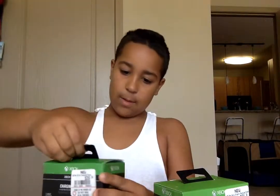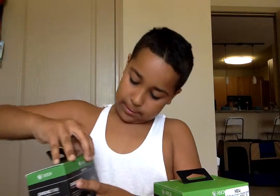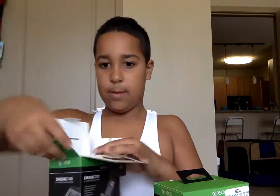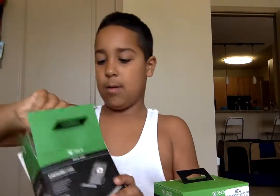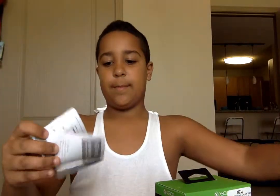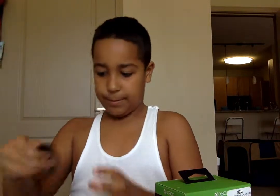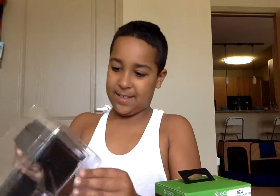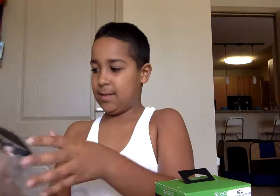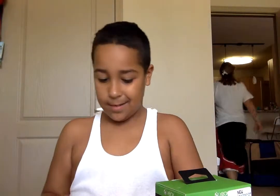Let's open this up. Instructions. I'm going to charge it.